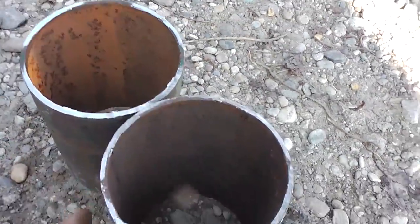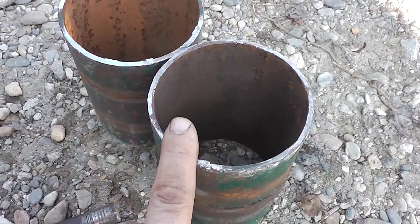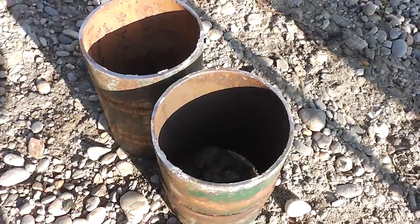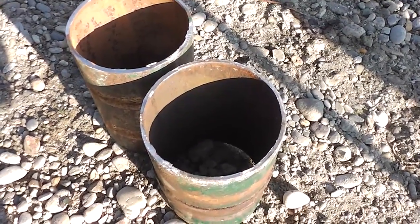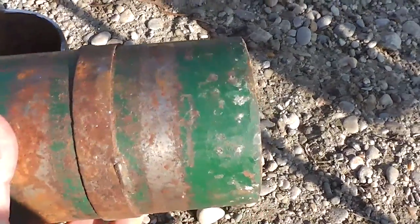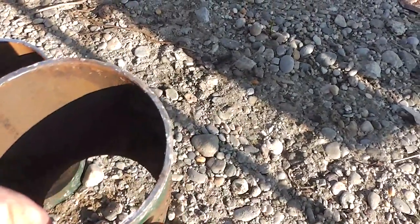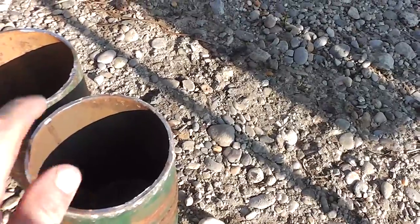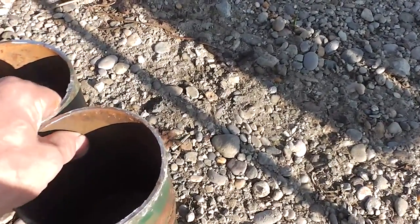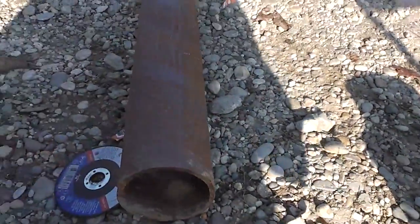These pipes I will not throw away — I will already use them to make a brick press. It will be quite a good length to put two pistons in there on the top. But the most important thing right now is to make the cut of this pipe.